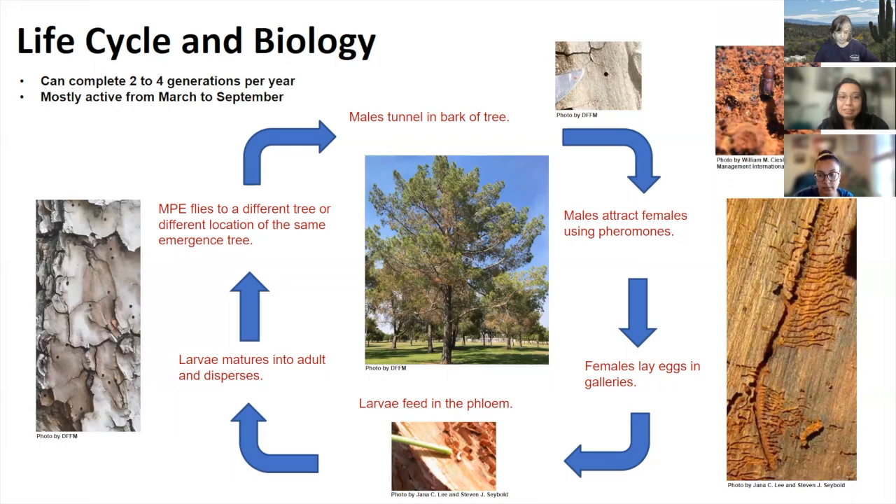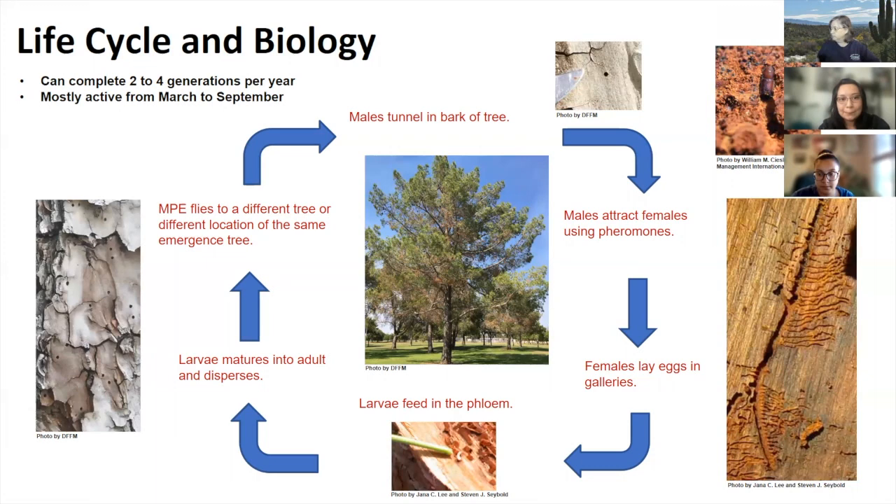The number of generations in Arizona and California is not yet known. Flight activity is around March to September, but can be longer depending on temperature. MPE is important because of its broad host range — it can attack many pine species in urban areas and potentially move into native forests. Large populations can overwhelm and kill stressed trees, and with pheromones they attract other MPE to vulnerable hosts. Direct feeding can disrupt water and nutrient transport, and beetles may carry fungal pathogens. For example, in South Africa, MPE is known to carry blue stain fungus affecting Monterey and maritime pines.